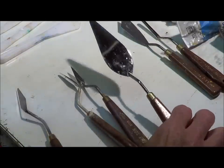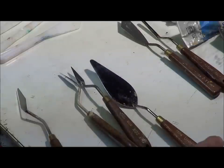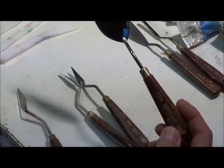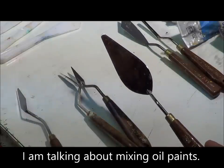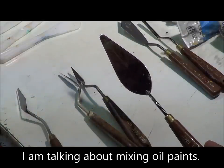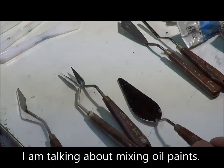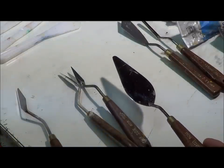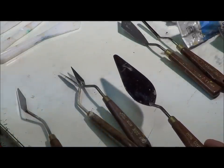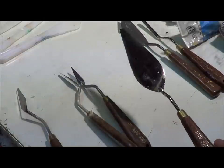The first one I want to talk about is this big flat 1028 Utrecht knife. I use it strictly for mixing paints up. It's excellent — I highly suggest you mix your paints with a knife first and then apply it on your support, versus mixing them with brushes.